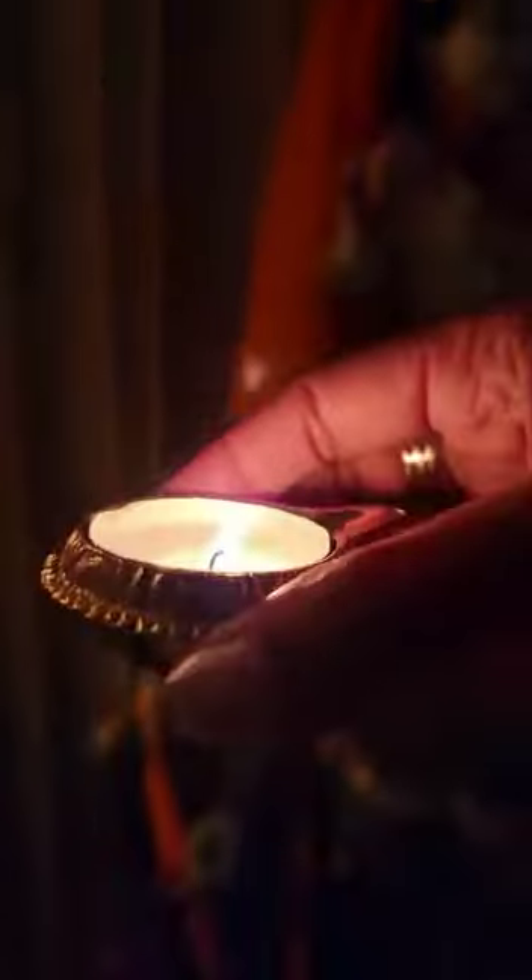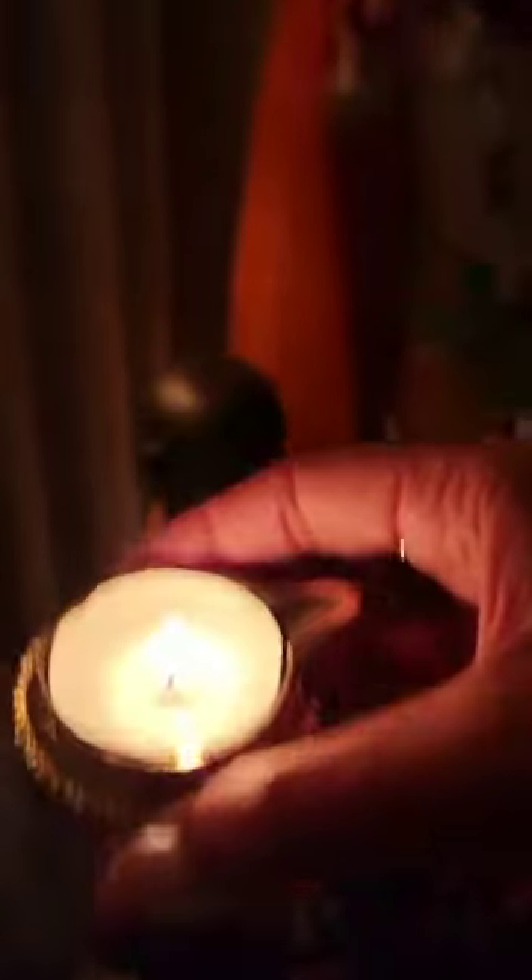I light up a candle — this beautiful candle that I like to use — and I place it on a table.